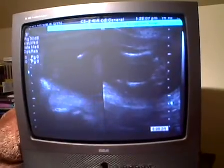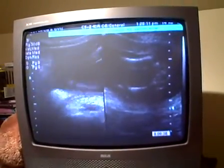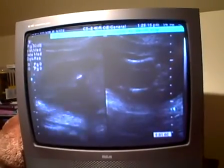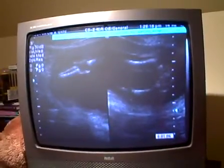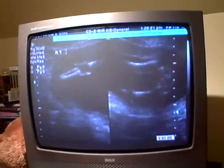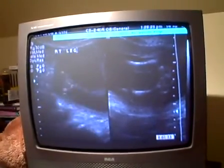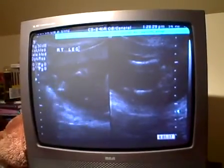I'm guessing those are legs, but I'm not sure. The heart rate, by the way, was 158, which is normal. Oh, that's a leg — it was just stretched out. So those are the two bones in the lower leg and the upper bone. You can see kind of the chicken leg movement thing going on there. That was the right leg.